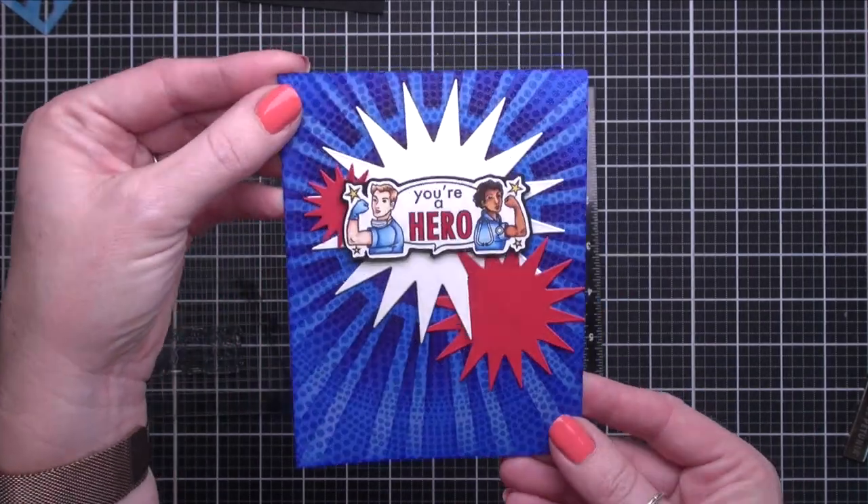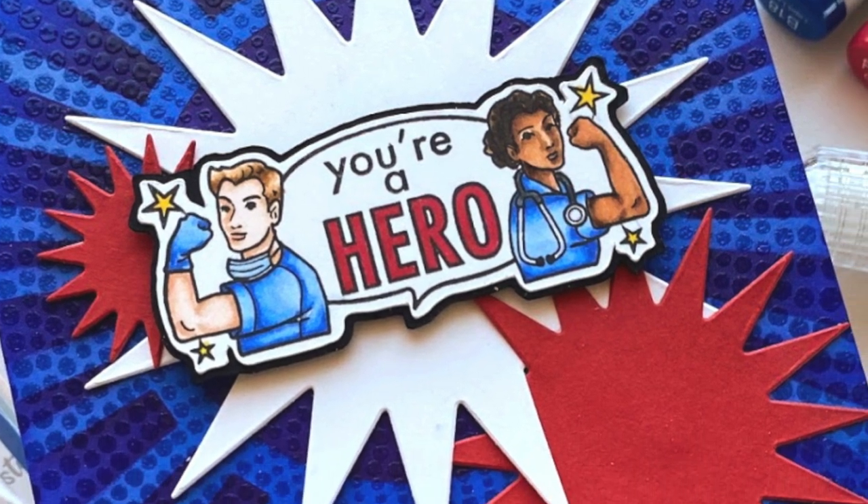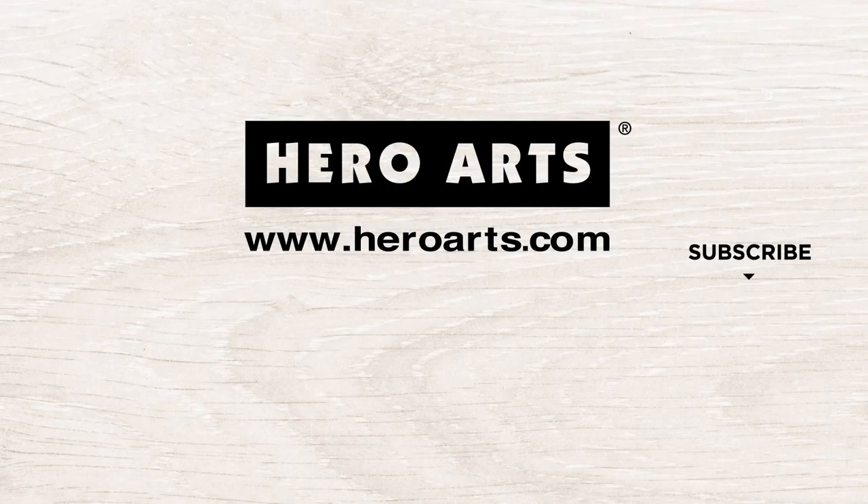Thank you for joining me today featuring Hero Arts products with the Stamping Village Thinking of You Stamp Set. I hope that you are happy and healthy and you get a chance to get creative too. Have a beautiful day.